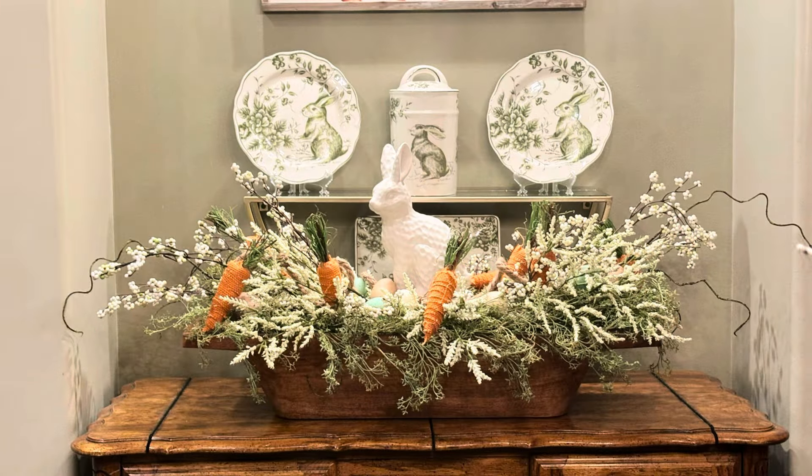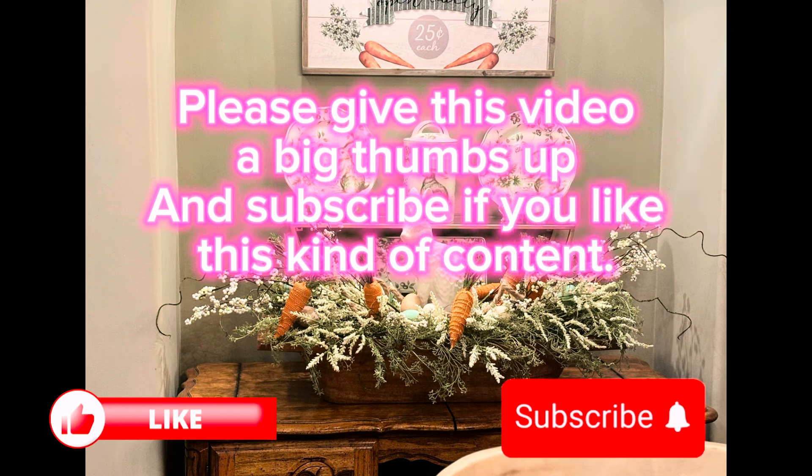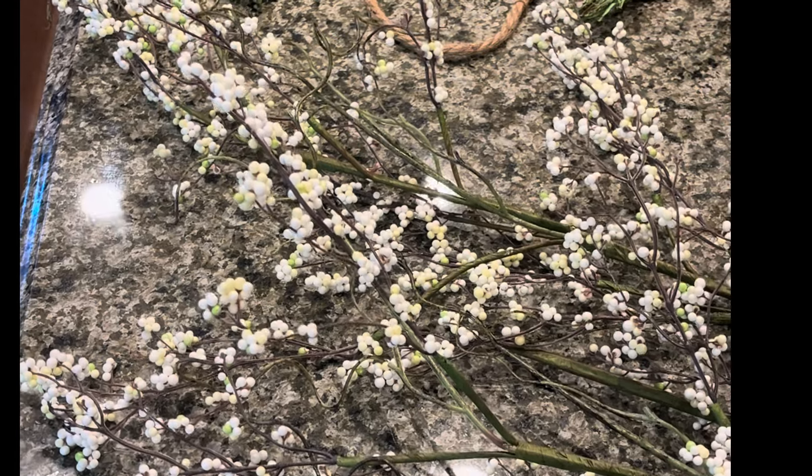Hi guys, welcome back to my channel! In today's video we're going to do a tutorial on how we made this adorable Easter carrot themed dough bowl. We're going to go over everything that we used first.